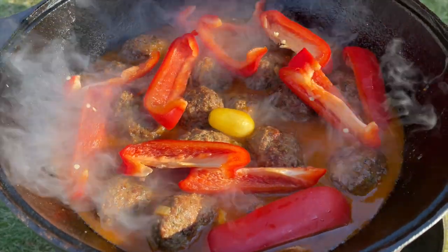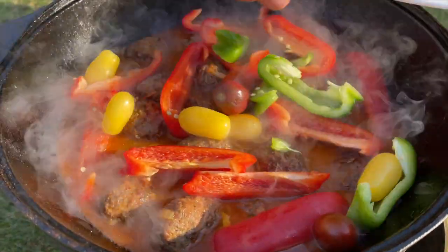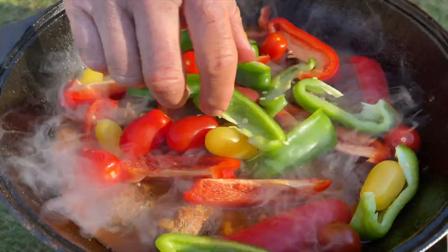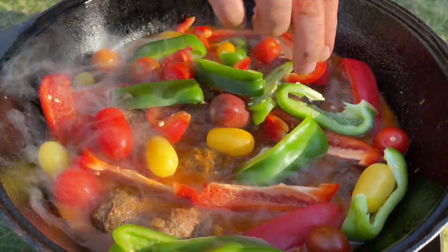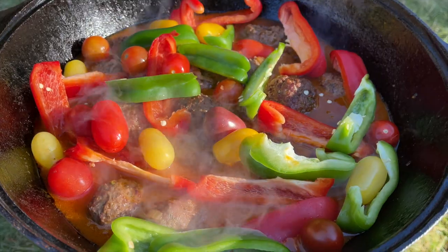Now I'm going to add my red pepper, green pepper, and cherry tomatoes — but don't mix them, just leave them on top like this. Now we're going to leave everything for approximately 20 minutes. Let's go start the fire for the french fries.